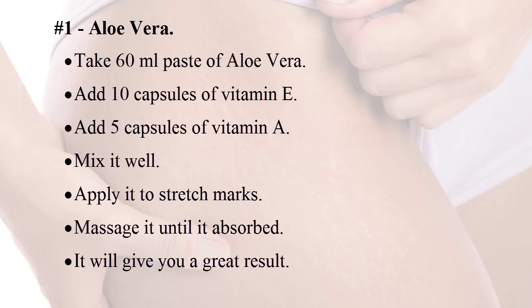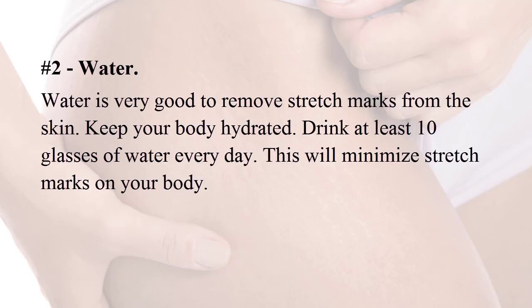Apply the aloe vera mixture to stretch marks and massage it until it is absorbed. It will give you a great result. Number two: water. Water is very good to remove stretch marks from the skin. Keep your body hydrated — drink at least 10 glasses of water every day.